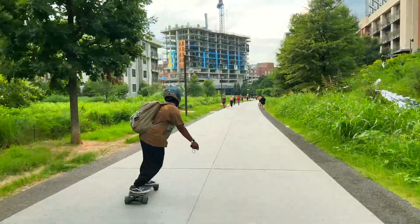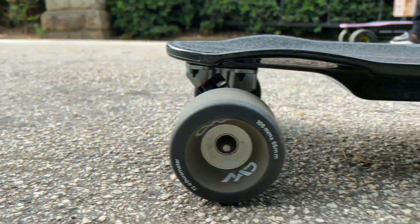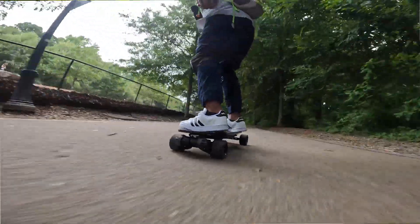All jokes aside, these wheels really change the rider experience for the better. As you see, the wheels look amazing paired with the board, but of course, more important than looks are how well the wheels perform.